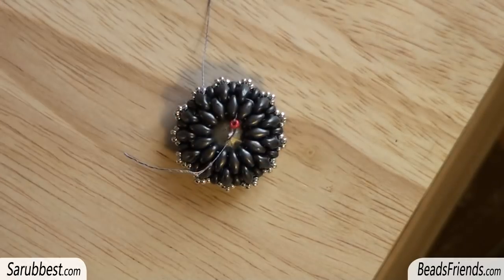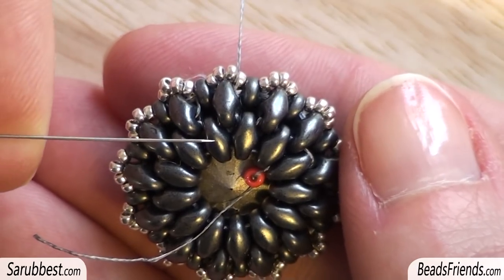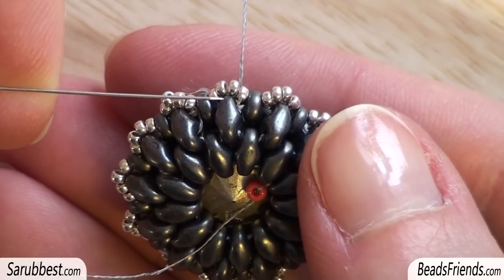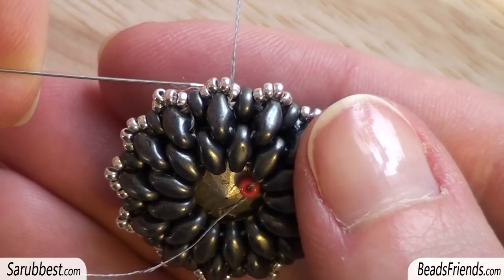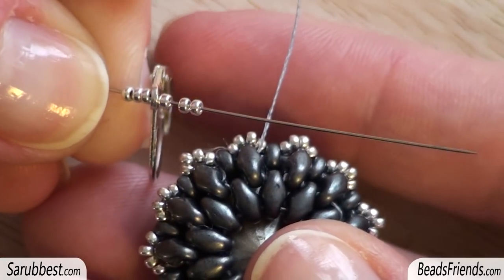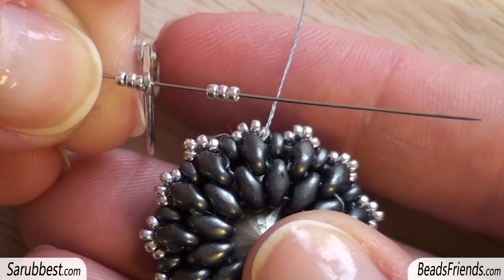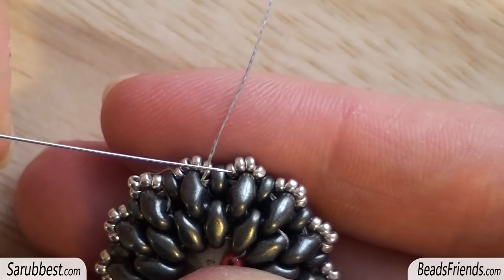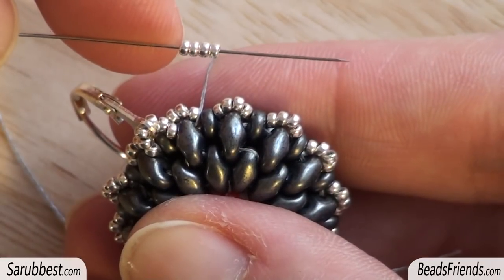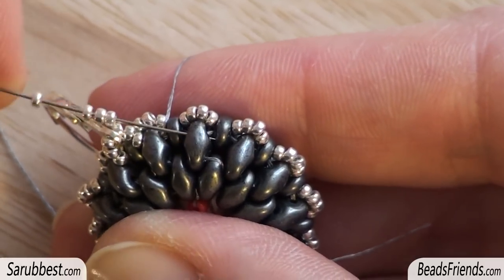I turn the work to the back. I'm going out from the upper hole of the Super Duo on the second round — this is the first round, this is the second round. I'm going out from the upper hole of this Super Duo bead surrounded by the seed beads size 15. I pick up 3 seed beads size 15, then — since the hole of my hook is very small — I sew through the hole of my earring component, then pick up 3 more seed beads size 15, and sew through the upper hole of the next Super Duo bead. Then I pick up 4 seed beads size 15 and sew through the upper hole of the next Super Duo bead.